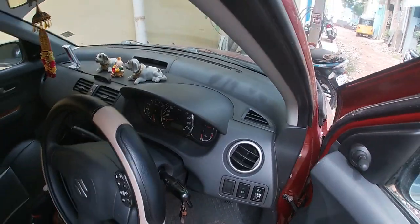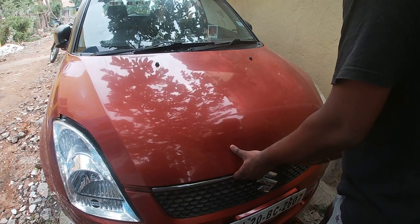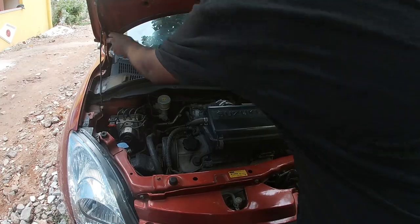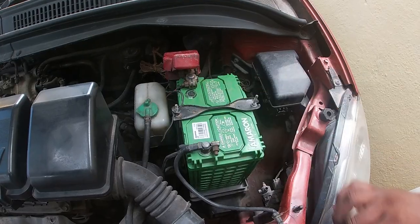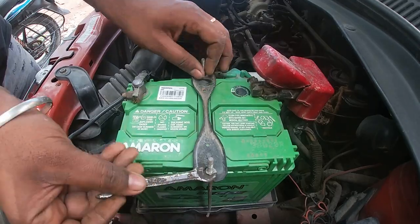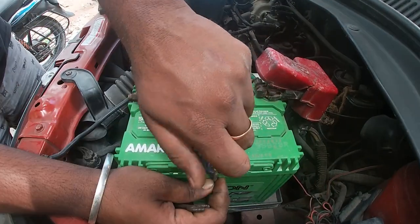Let's put the battery in first. This is the negative and positive. The battery is not removed, so the battery has not been changed. Let's put the battery in place — the car battery is complete.